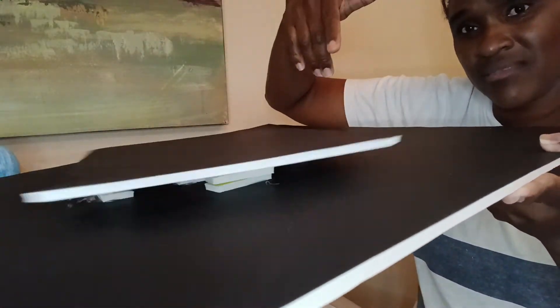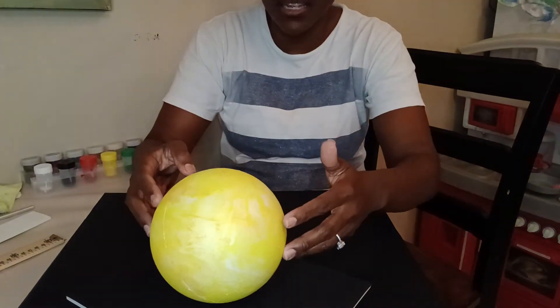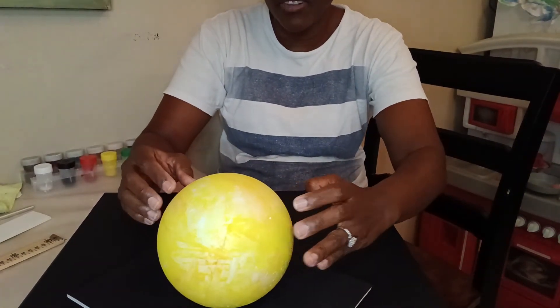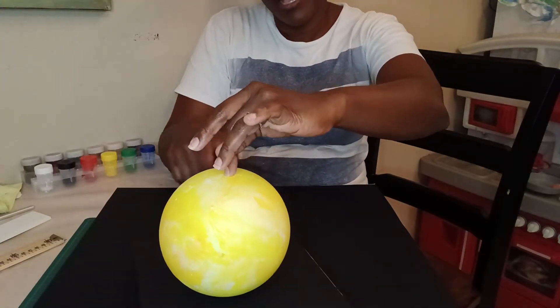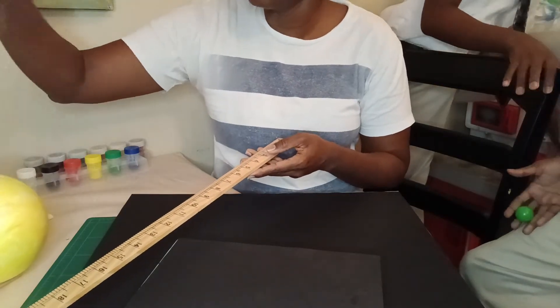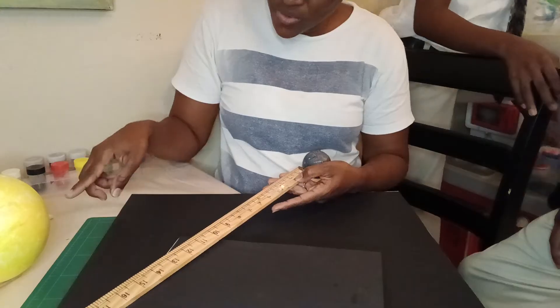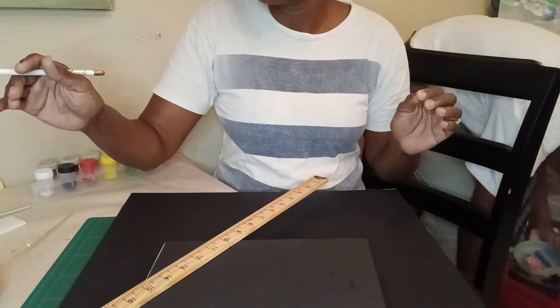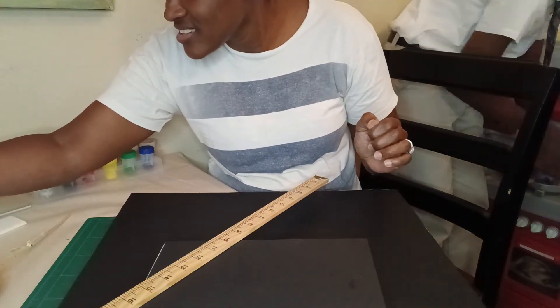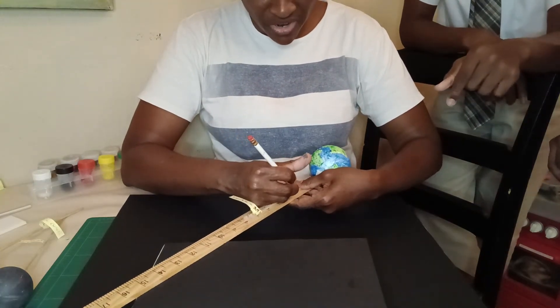Now it's the fun part — where we get to put everything together. We're going to stick the sun in the middle, and then stick each of the planets out from the sun. If Mercury is closest to the sun, we put it two inches out. Venus is the next closest, so it'll be two inches away. Earth is the third, so it will be three inches away.